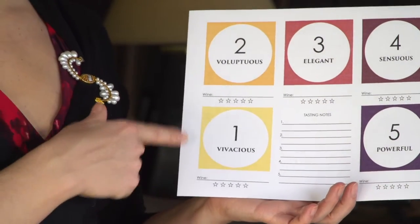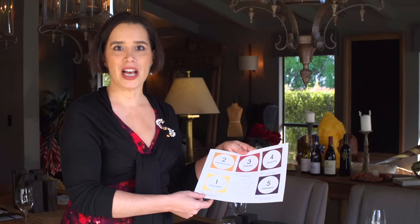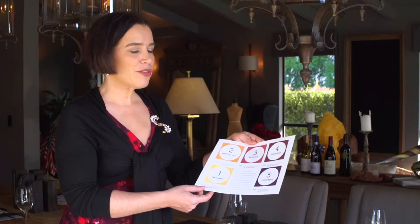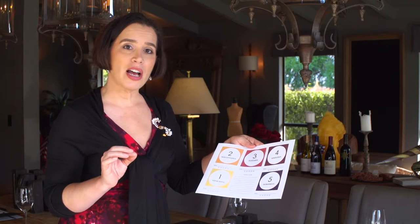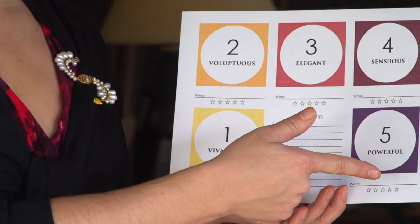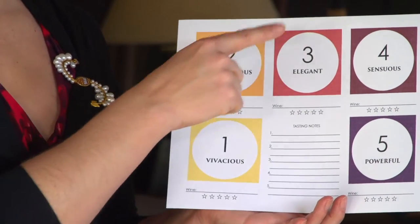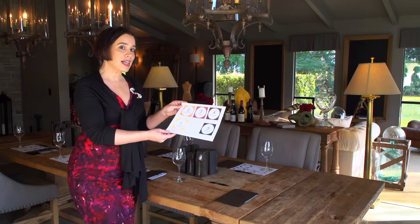The tasting mat is color-coded so that as we move from one wine to the next, the colors shift and help us keep track of which category we're tasting at each time. The tasting mats available for download are blank, but you have the ability to go in and type in the names of the wines ahead of time so that the individual guest doesn't have to write them down themselves. These are color-coded to match the different categories of wine style, but if necessary, this could be printed in grayscale.